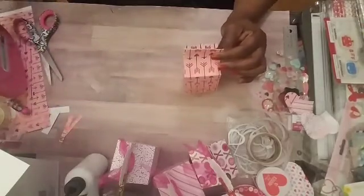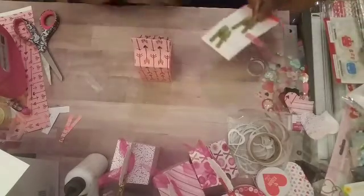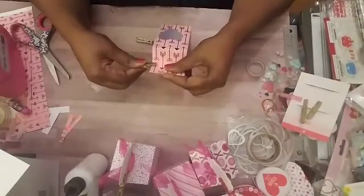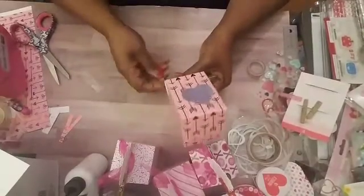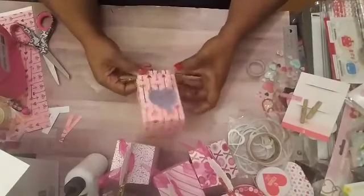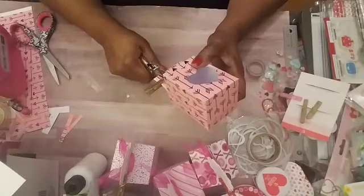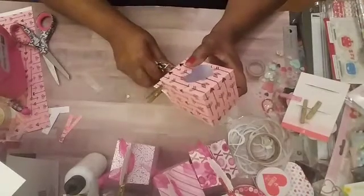Now we're going to punch our holes. I usually use little clothespins to hold it while I do the punching, so we'll use these two here. Just let them hold it in place for you, because you want your punches to be correct. You can use any size hole punch — I just use the one from Dollar Tree for this. Just measure it up, punch your hole, move over, punch your hole.